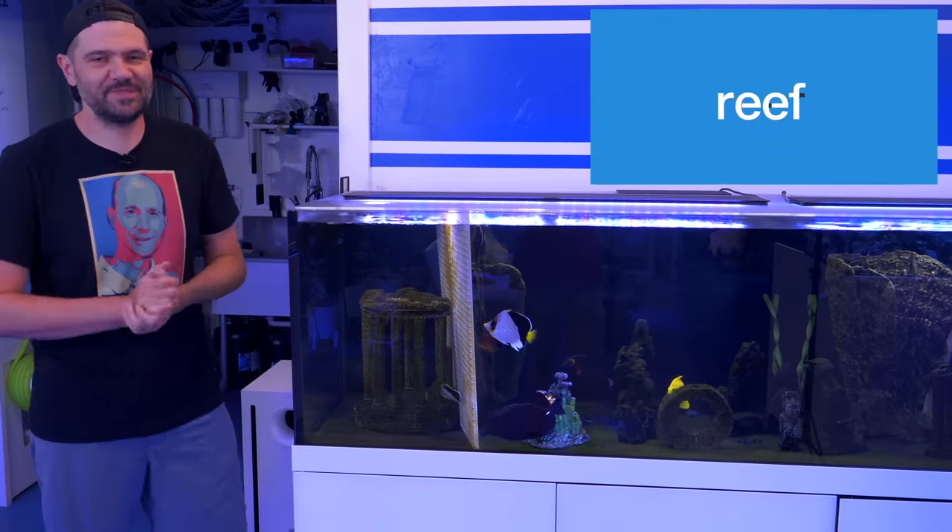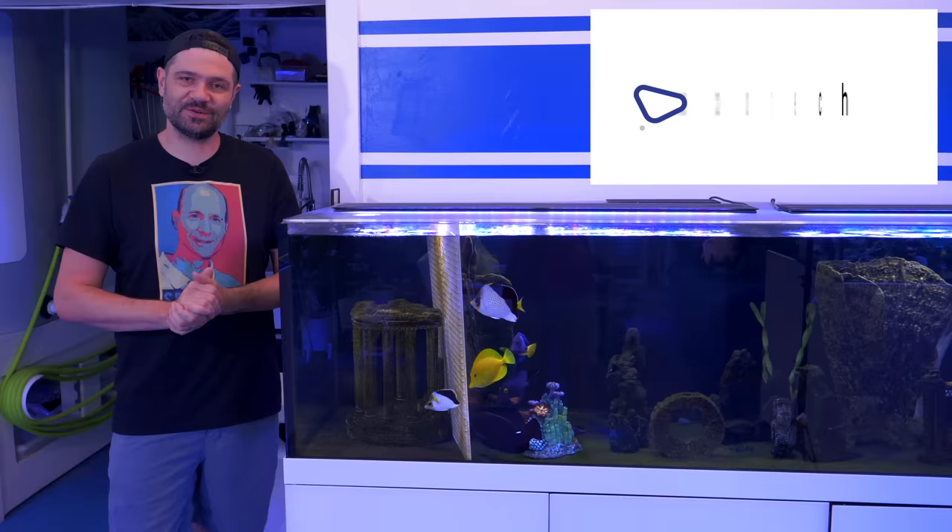What's going on reef builders? I'm Jake Adams. It's been a minute since I've been here at the studio producing a video with you, and we've got a special topic today — it's about sharing and introducing fish.